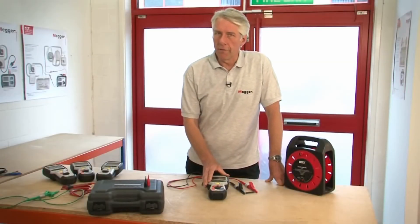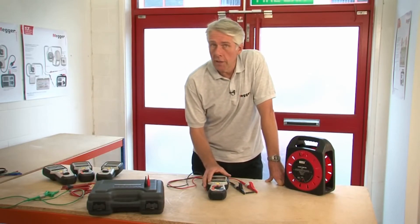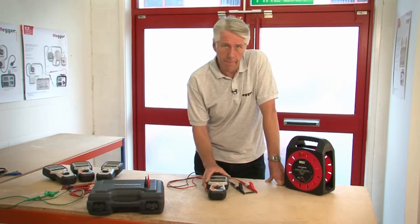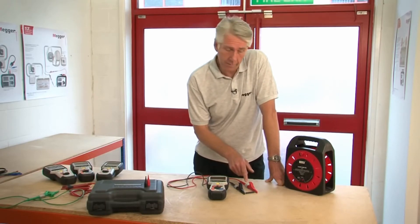Using an MIT 485, I'm going to do a demonstration of the insulation testing, continuity testing with a buzzer, and I'll also show you the test inhibit which occurs if the product is inadvertently connected to a live supply. For the purpose of demonstrating the insulation test, I've connected a 25 mega ohm resistor between the red and black crocodile clips.